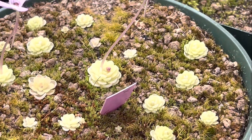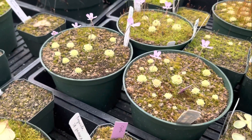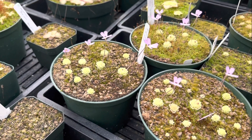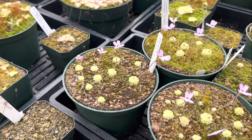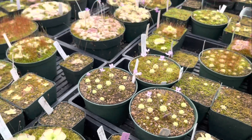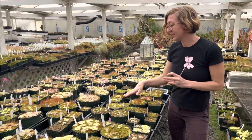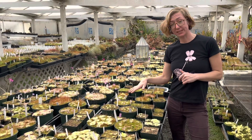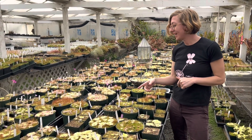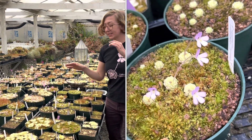Pings can be described as either temperate or tropical. With the tropical pings, they can all be found in Latin America, with the center of biodiversity occurring in Mexico. Pinguicula esseriana is native to north central Mexico in a couple of different states.